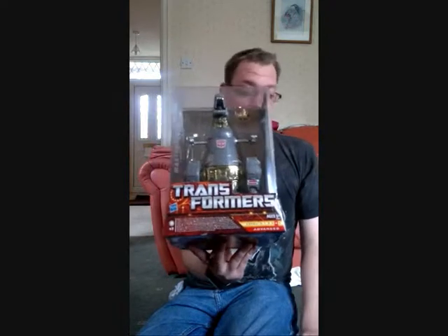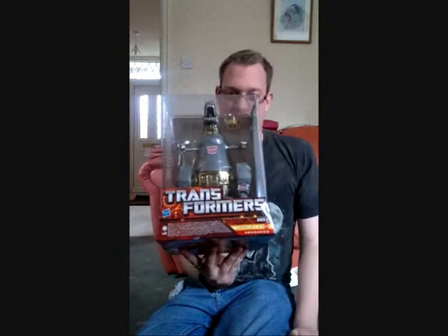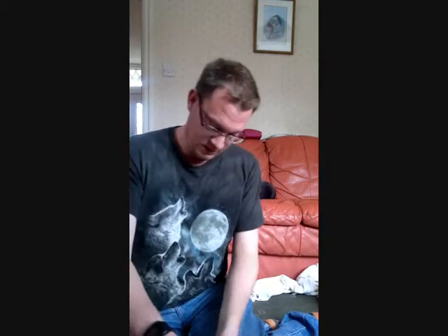So I'm going to get him out of the box and we'll have a look at him. I'm going to be careful getting him out of the box because I want to put it all back together later. Bear with me. Finally got him out of the box, which was no easy task — I had to disassemble the box so I could reassemble it later. So here he is.